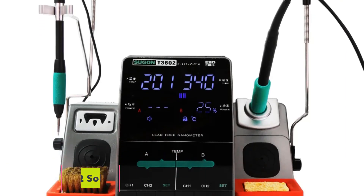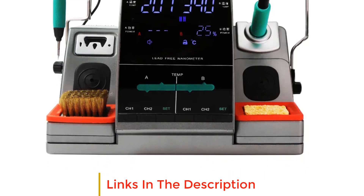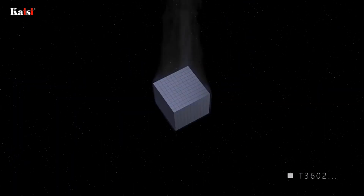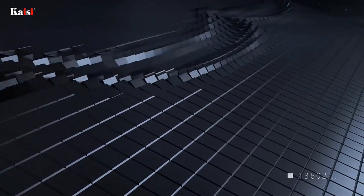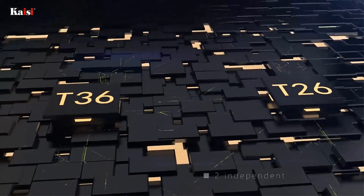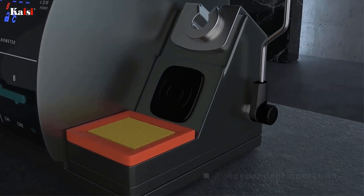Number two: Sugon T3602 soldering station. The Sugon T3602 soldering station is a powerful and versatile soldering tool designed for a wide range of soldering applications, particularly for cell phone PCBs, SMD IC repair, and other electronics-related tasks. With its double station design and high-quality tips, this soldering station provides efficient and reliable soldering capabilities.